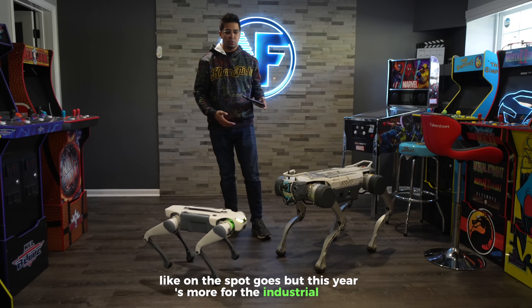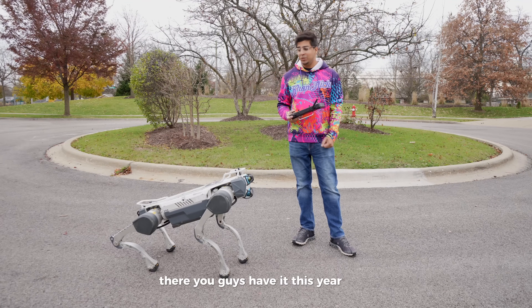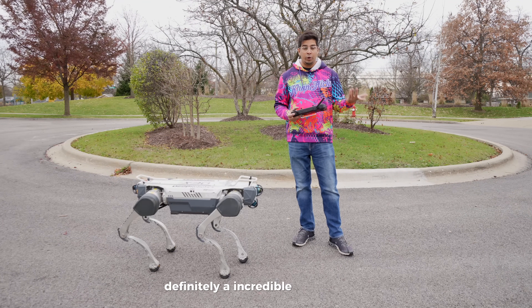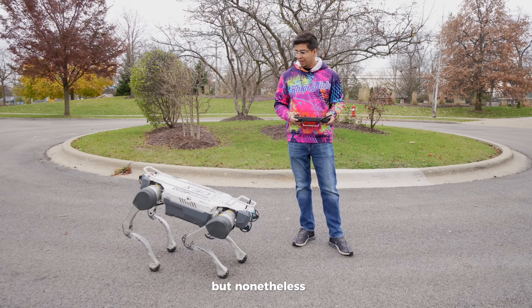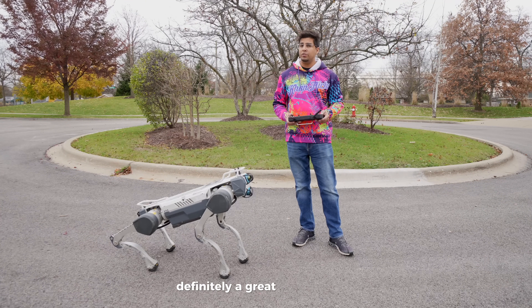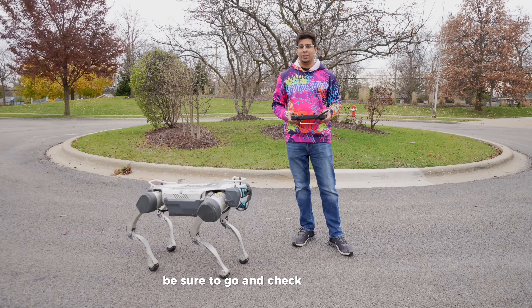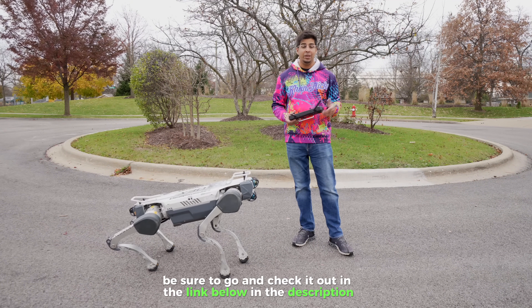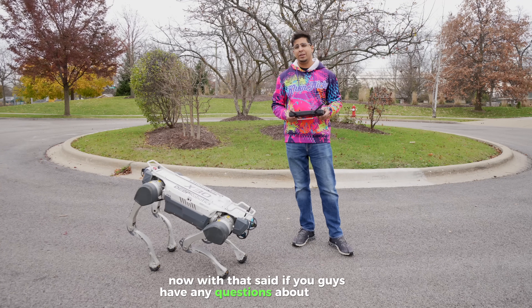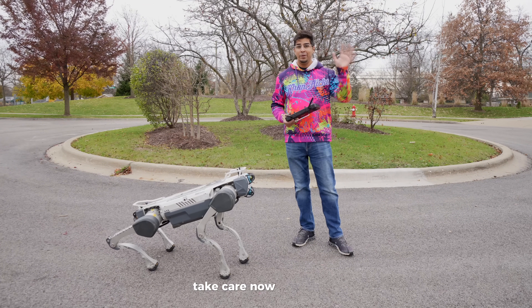All right, well there you guys have it — this is the X-30. Definitely an incredible robot dog. I can see this being really useful for outdoor use, definitely a great field robot. If you're in the market for something like this, be sure to check it out via the link below in the description. If you guys have any questions about the X-30, comment down below. We'll see you in the next video — take care, bye bye.